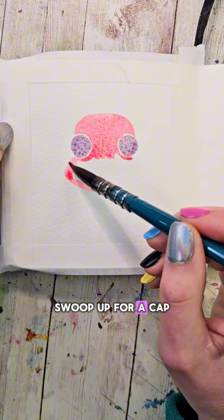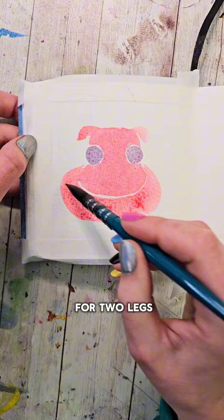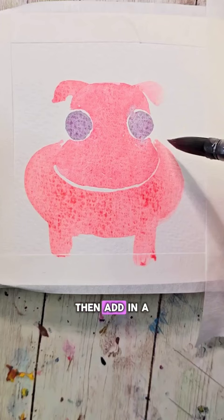For the ears, we're going to touch the taper of our brush on the outer tops and swoop down. Outline the bottom of the mouth part, and we're going to make a big body and swoop down twice for two legs. Then add in a cute little curly Q tail.